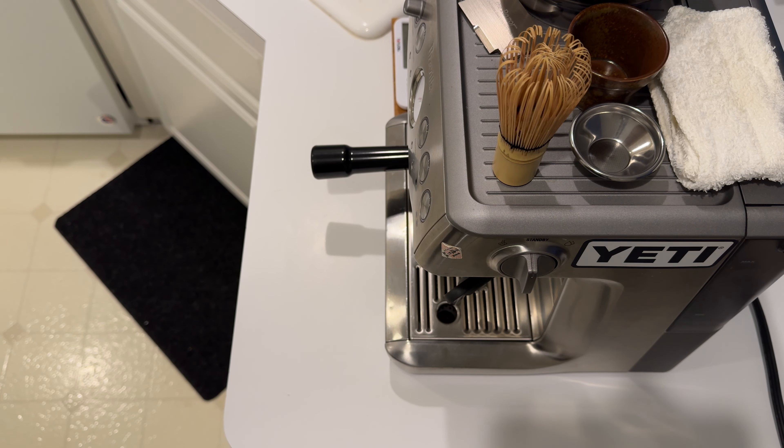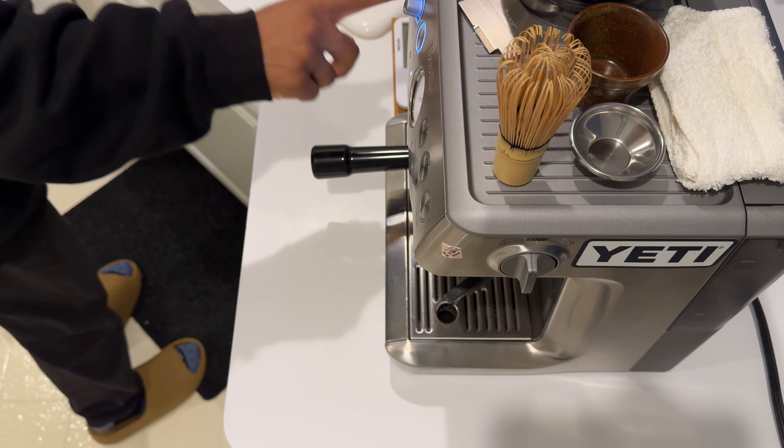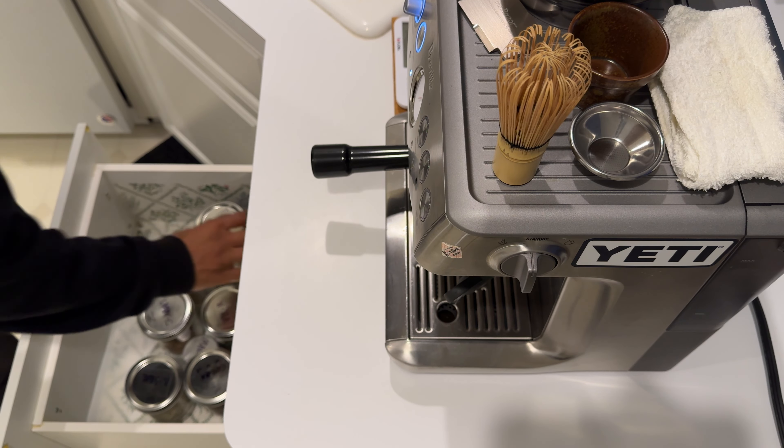All right, what's up? We'll make a chai latte today. So obviously I need my chai — we've got chai.